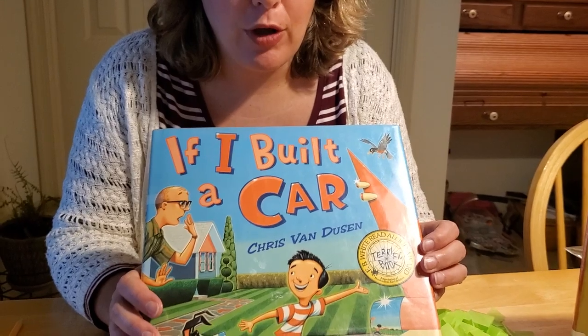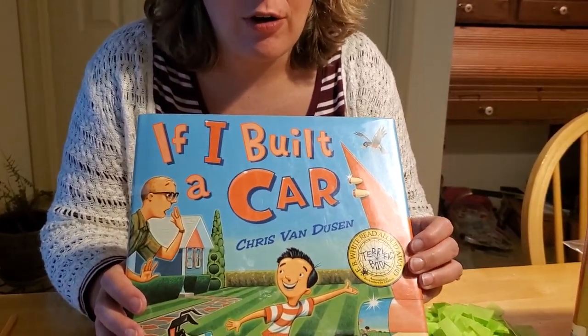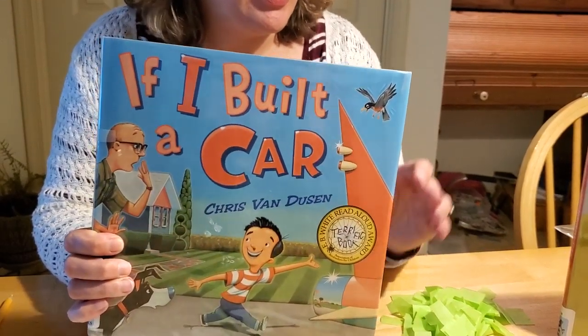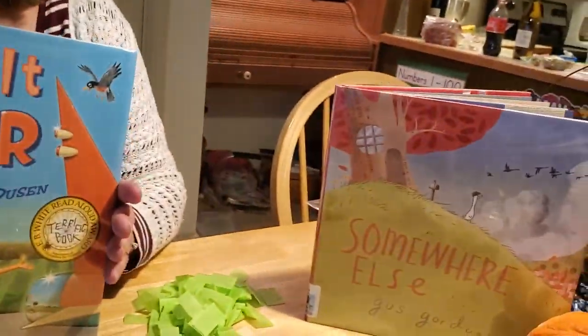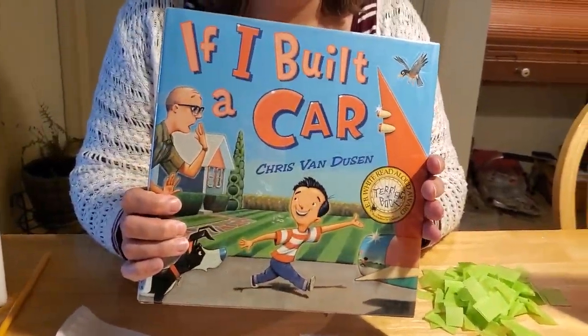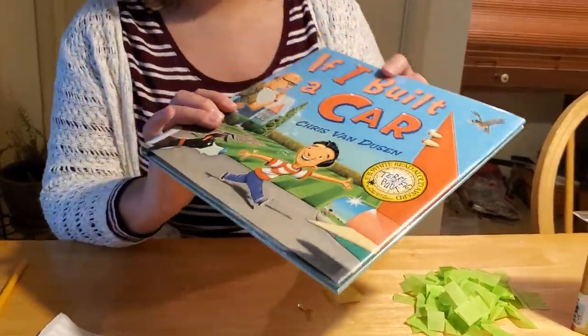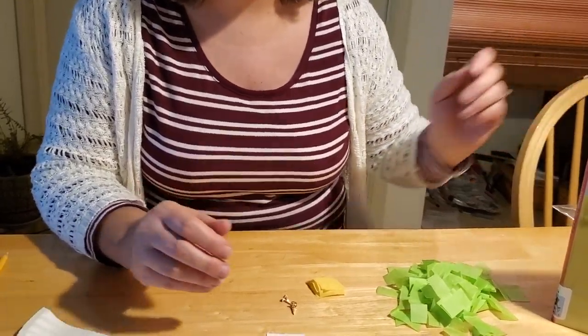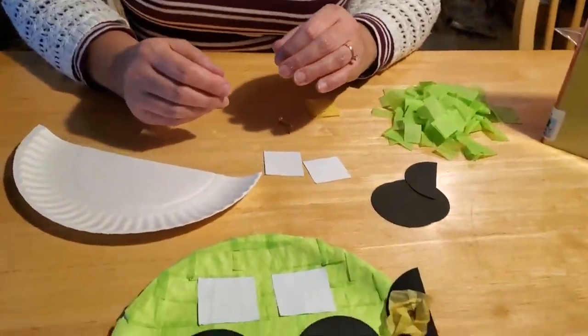It's a fun story about a little boy who imagines the most famous car he can create. I got inspired reading today's story about George wanting to go on a trip and trying to figure out how to fly. It reminded me of 'If I Built a Car,' and I thought we can make a fun car craft project to go along with our theme of transportation this week.